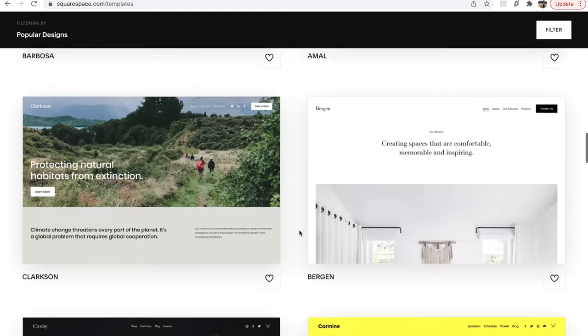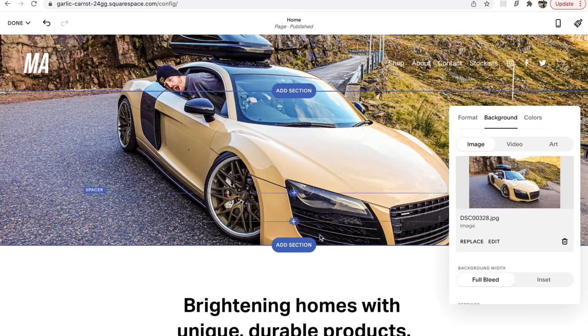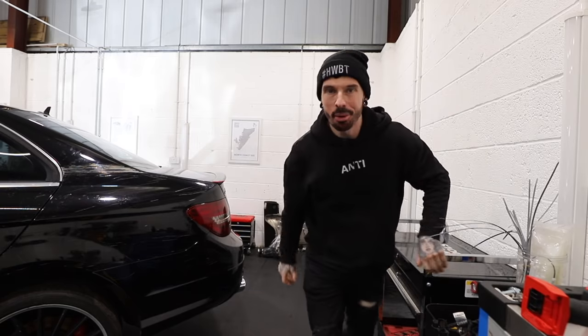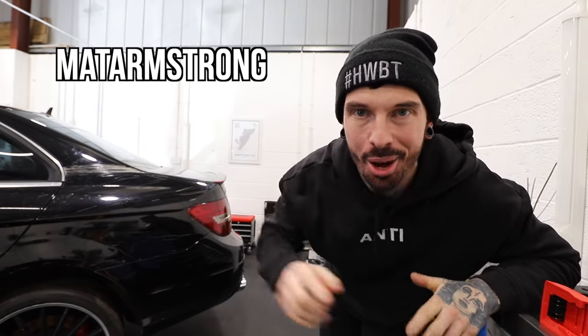Squarespace have sponsored today's video. From websites to online stores to marketing tools and analytics, Squarespace is the all-in-one platform to build and run your business. There are loads of templates to choose from and you can drag and drop your logo and images in, edit the text, and switch between mobile and desktop view. Go to squarespace.com or click the link in the description, and use code MATTARMSTRONG to get 10% off your first website or domain name.